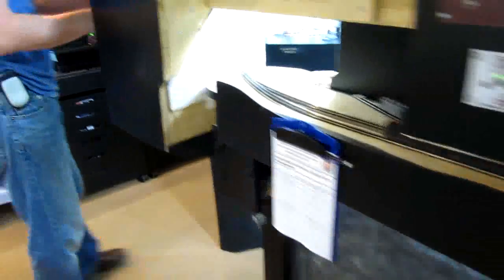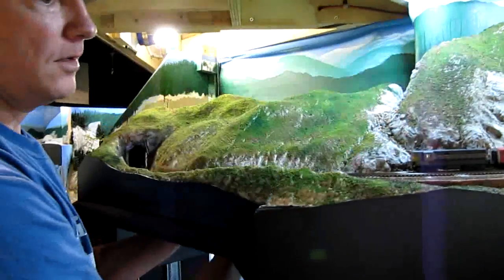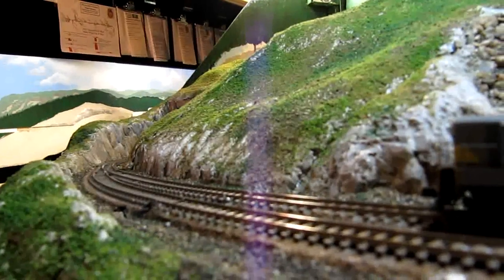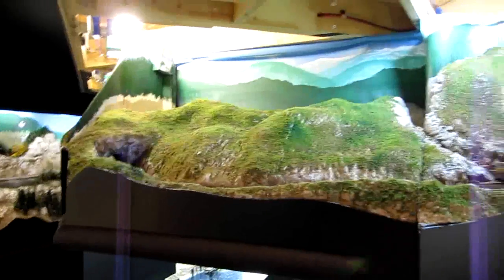The final gate is a drop-down gate, which remains closed during operation. The weight of the gate and the configuration of the ends — which is kind of like a bevel — drops into a mating bevel, and that holds the track lined up. Those are the four gates.